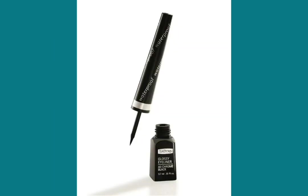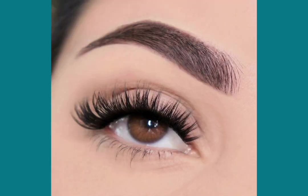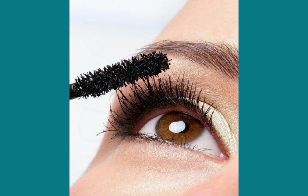Use a black fluid eyeliner to define your eyes and add a modest touch of allegiance to them. Curl your lashes and use a few coats of mascara to make them stand out.